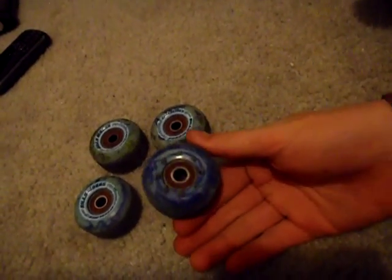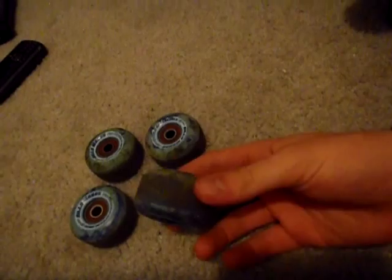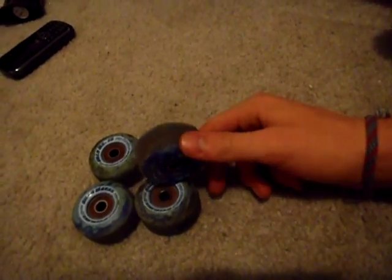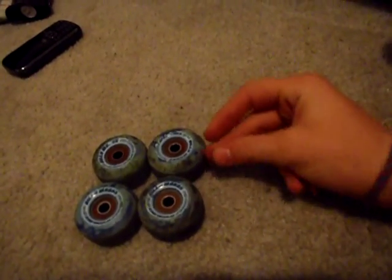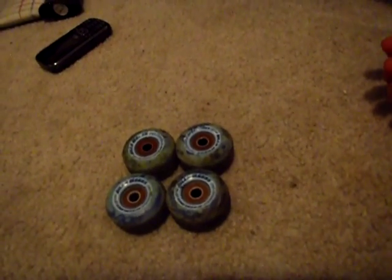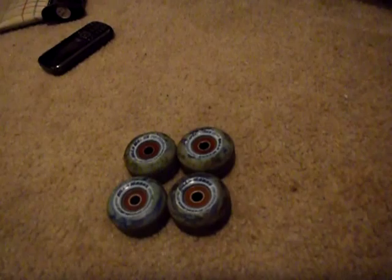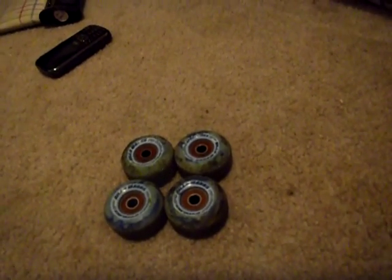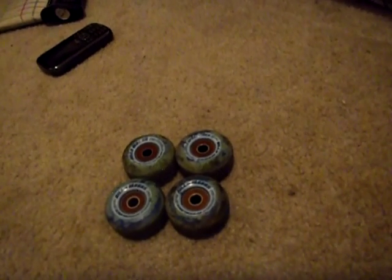I rode them for about 2 or 3 weeks. They're currently off my board because I put Super Crystals on there for a while. I plan on using these later this year because I like them a lot, and I don't want to use them up before I start filming for the upcoming video. I don't want to use the good stuff while I'm still getting warmed up.